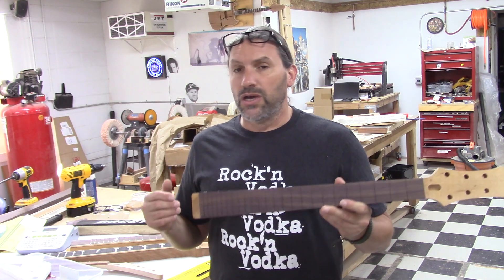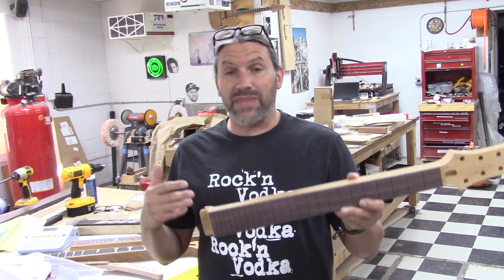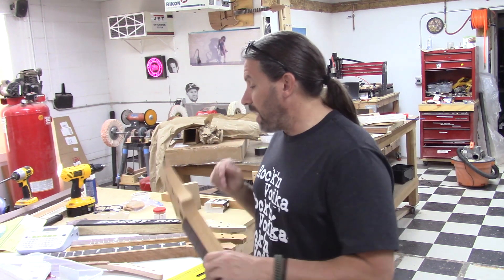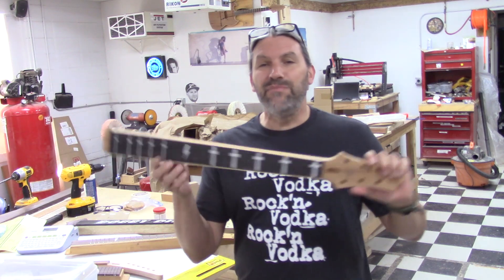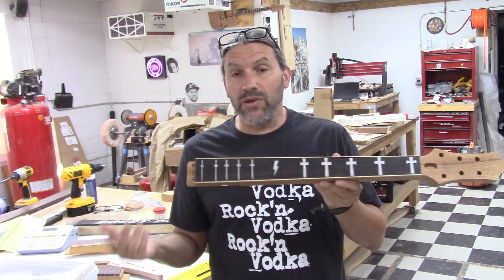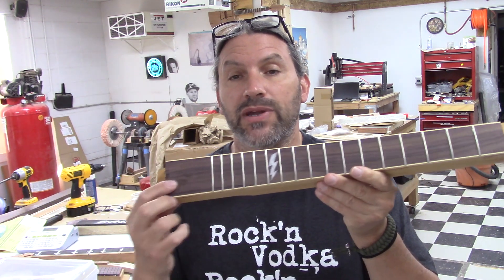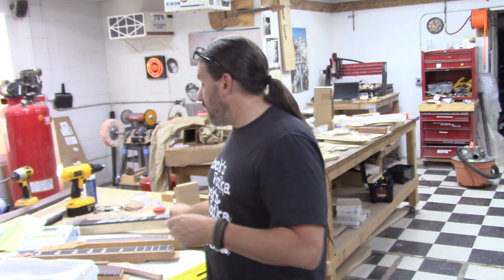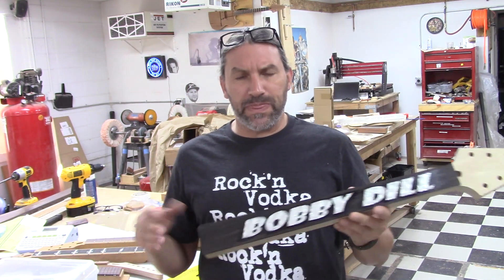If you guys are on the fence about our classic woodworking workshops here at Texas Toast, everything you're about to see in this video series is all stuff that you would do in that workshop. I'm going to show you how to do inlay — here's a cool one — we're going to do binding, side dots, frets, and stuff like that. If you're doing a Flying V, same thing.